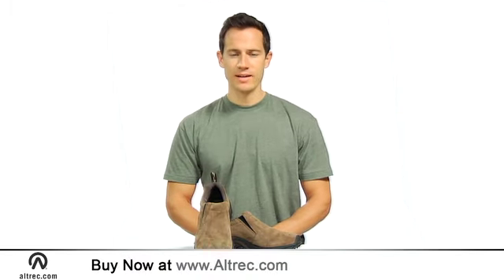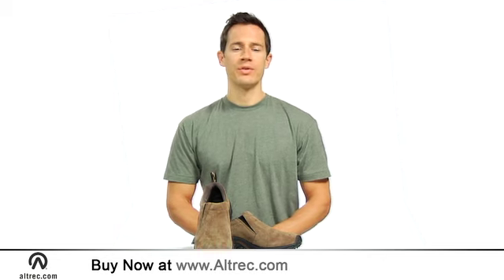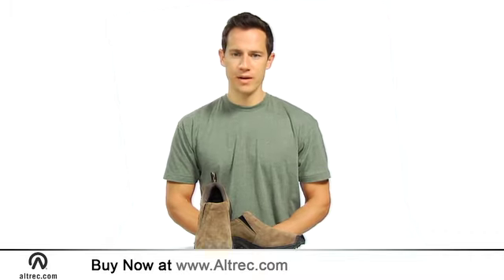Hi, I'm Jeremy with Alltrek.com, and this is Merrill's Jungle Mock. Merrill pioneered the durable slip-on moccasin style, and the Jungle Mock is one of their most popular models.